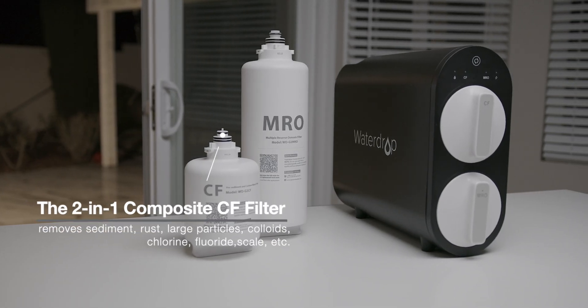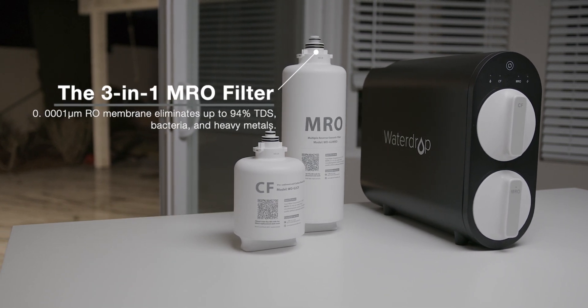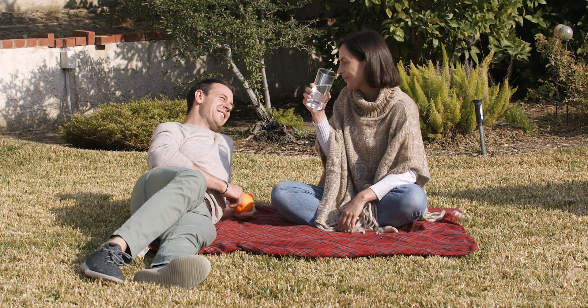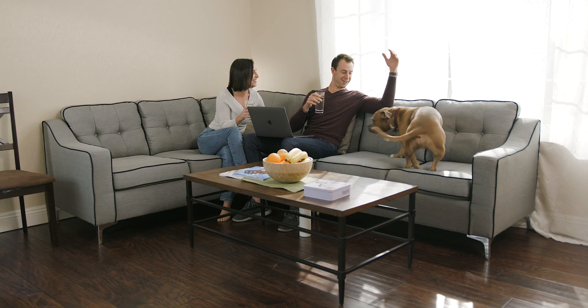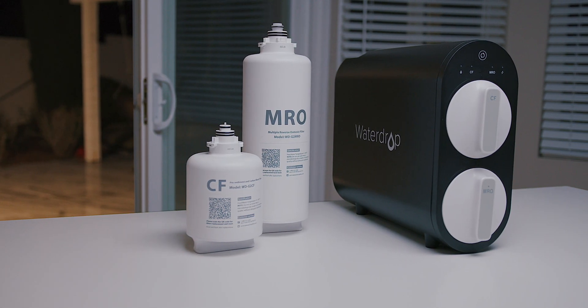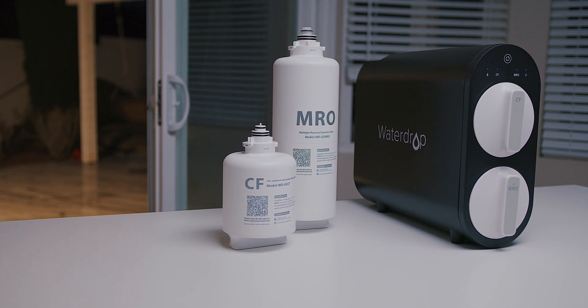The system achieves a five-stage filtration by effectively removing more than 1,000 contaminants in water, ensuring every family can truly be confident about the water they drink. Water purification has never been easier, thanks to WaterDrop G2 Reverse Osmosis System, the most certain solution for healthy drinking water.